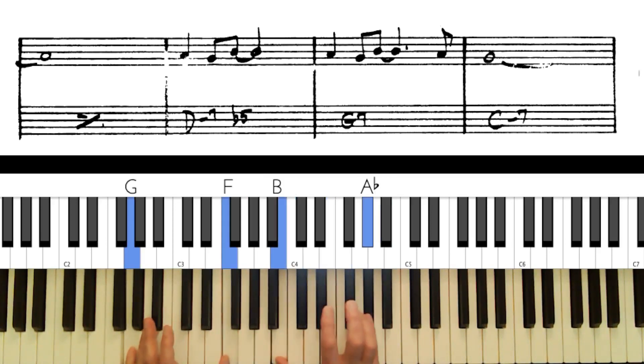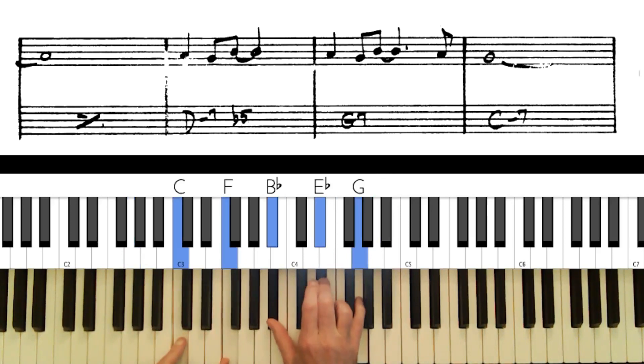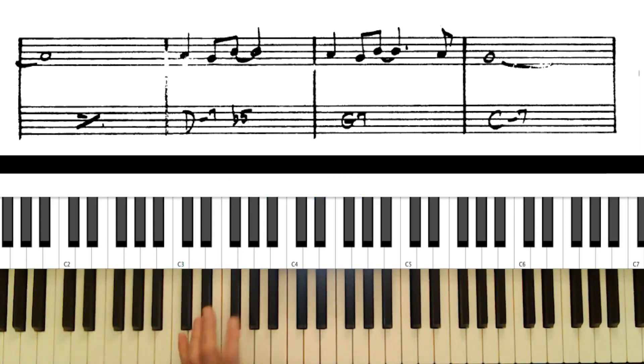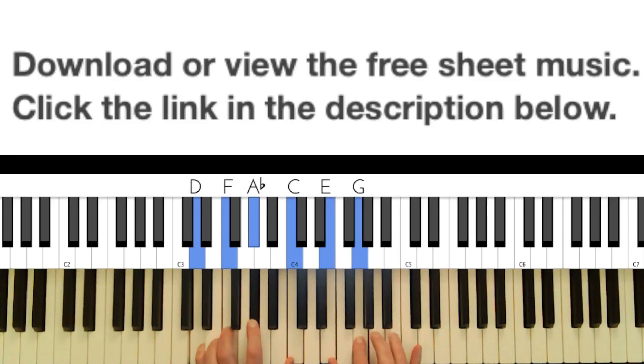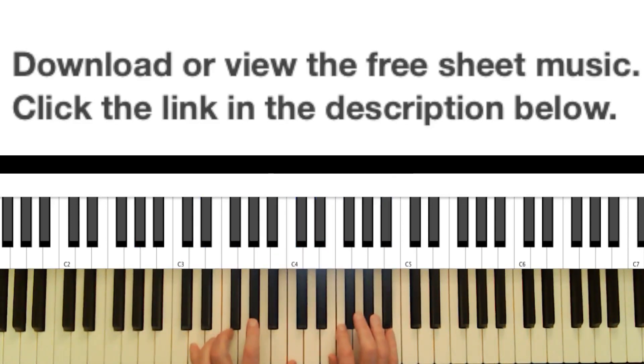On G7 with a flat 9, you could add a 13 or a flat 13 — either one sounds good. Then there's a nice 'So What' chord with the 11th. For the next two chords which are just for accompaniment, there's the 9th and the 11th, and also the 13th and flat 13 are available — you can do something like that.